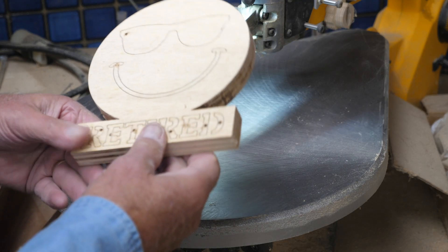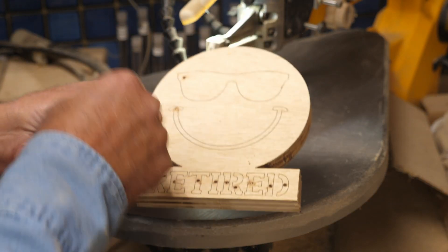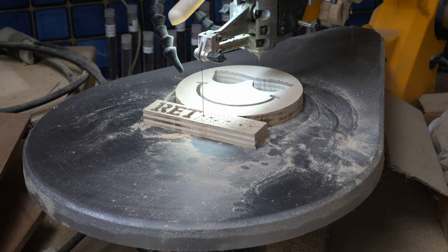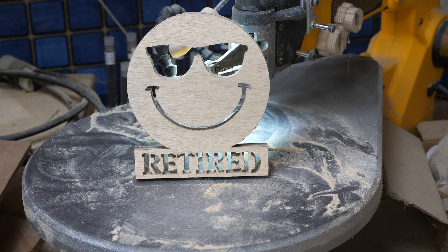One thing you will have to do with a scroll saw is drill a pilot hole for each internal area so you have a place to put your blade through. One of the disadvantages of a scroll saw is when you have a lot of internal cuts you need to re-thread the blade every time. I actually enjoy working on a scroll saw — I haven't done it in a while and I'm a little out of practice, so I don't have the smoothest cuts in the world, but as you can see it's coming along. It needs a little bit of sanding, but it's all cut out.